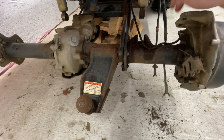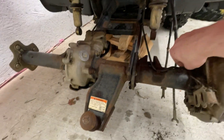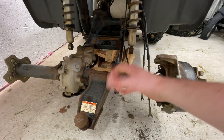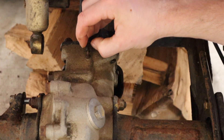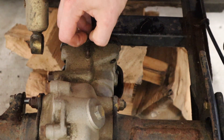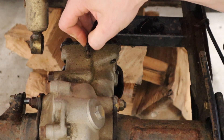Now it's time to take the shocks off — first step to starting to drop this axle out. There's a 14-millimeter bolt and nut on the other side, so just throw a ratchet and a wrench on there and it'll come right off. We've got one shock undone, let's get the other one.